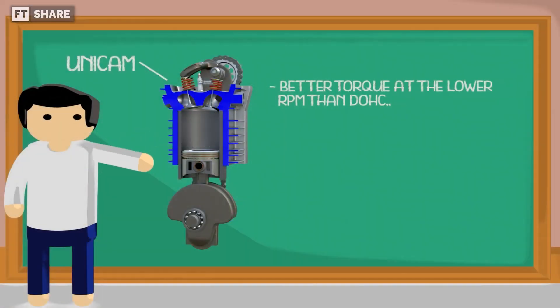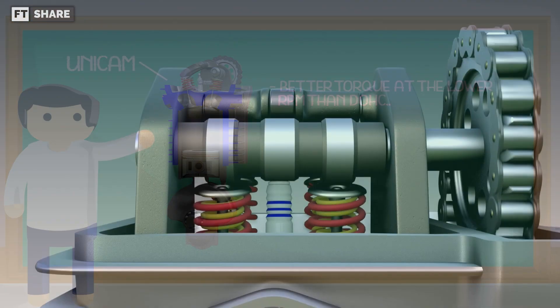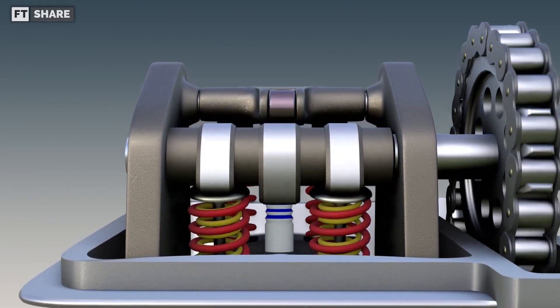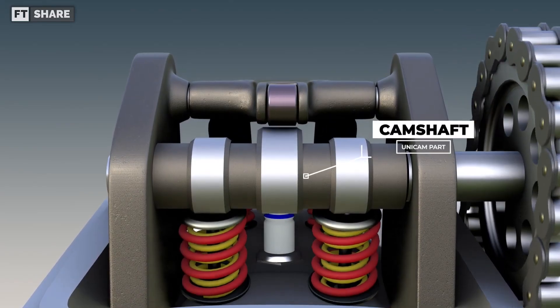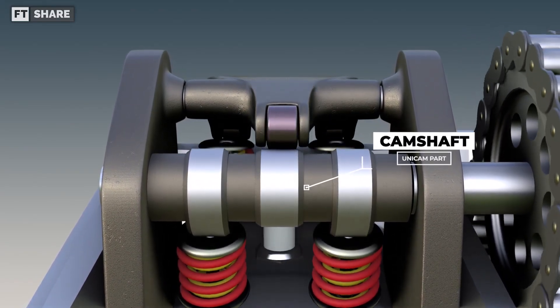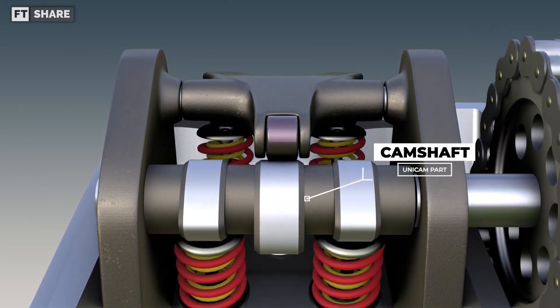The second advantage is that it has better torque at low RPM compared to DOHC, although not as high as SOHC. This is because using a single camshaft reduces the load on the crankshaft at low RPM, although it's not as efficient as an SOHC engine with one intake valve and one exhaust valve.